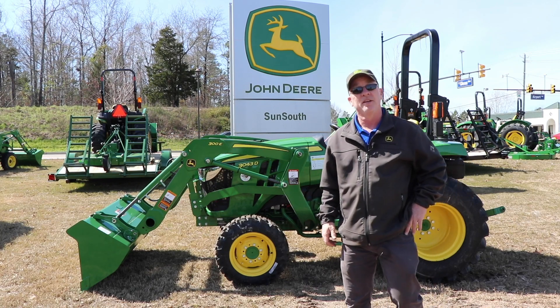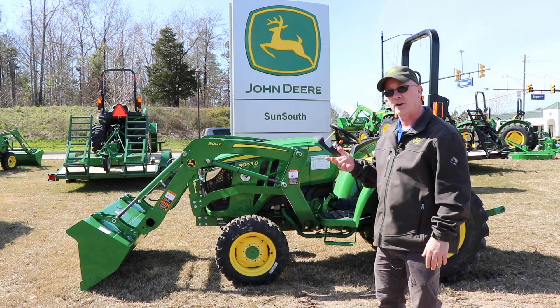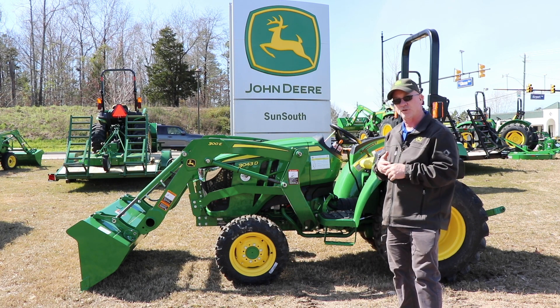Hello guys, my name is Shane from Sun South. Thank you for thinking about Sun South today. Today we're going to show you the 3043D, the D tractor versus the E tractor, some of the benefits and some of the options on different tractors.